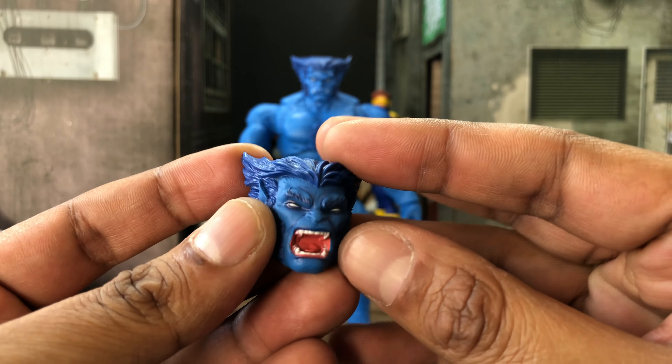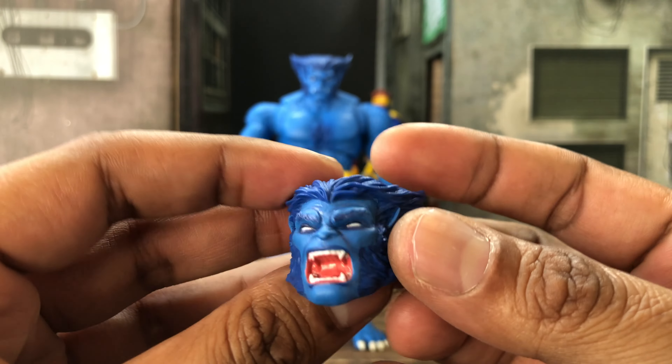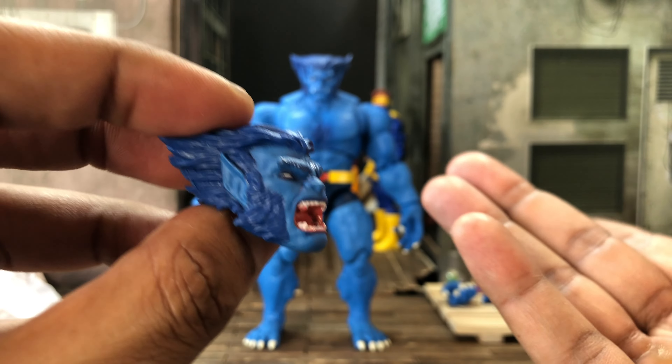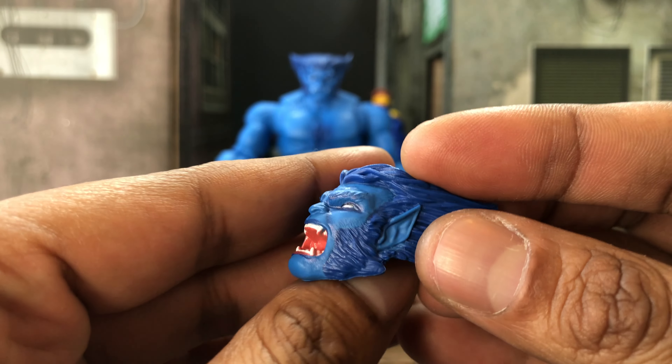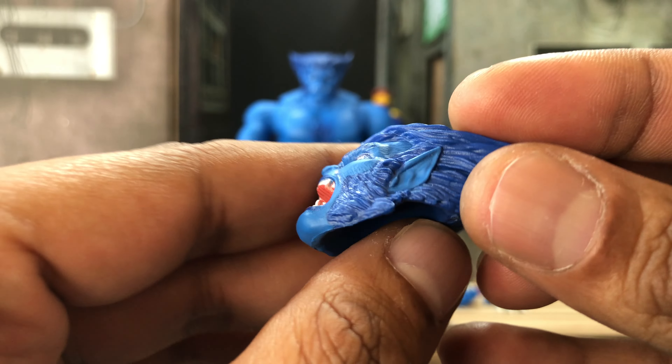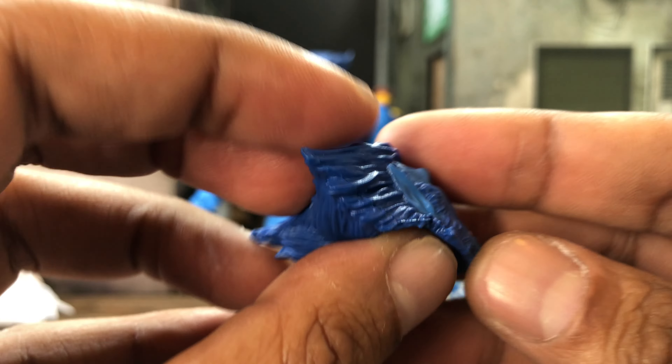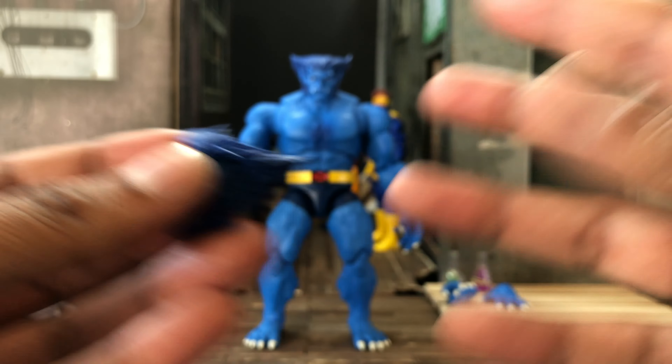This alternate head we've also seen before — it came with the gray Beast and was the actual head for that Caliban wave, if I'm not mistaken. It looks good. I have no reference point because I don't have that Caliban wave Beast.